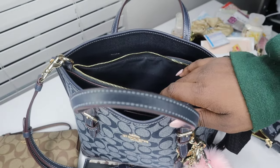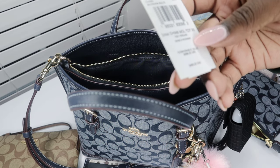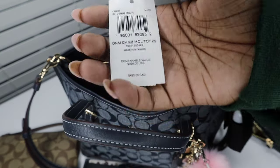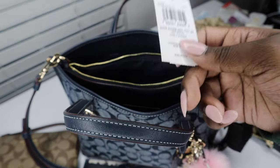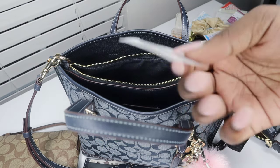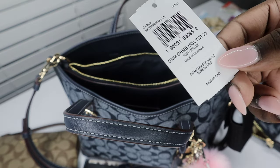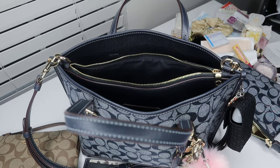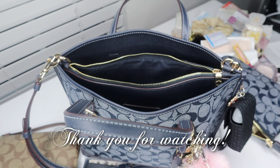I love this bag so much — I've been carrying it exclusively since I got it and the collection didn't come out that long ago. I also like to keep the tags whenever I purchase a bag because if I resell it, it helps me remember the bag's name and details, and lets the buyer know how much it's worth. Thank you all so much for watching — I hope you enjoyed! Be sure to like, comment, and subscribe, and I'll see you all in the next one. Bye!